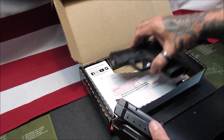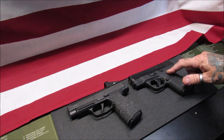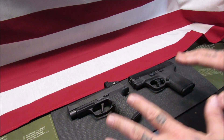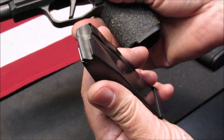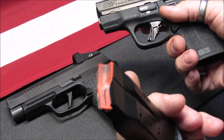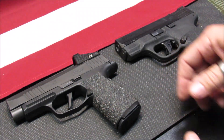This P365 XL is my personal daily carry. The M&P Shield Plus is Mrs. Hotshot's daily carry, and we both chose each firearm to suit our personal preferences. Before we do any comparison, let me show clear: nothing in the magazine, nothing in the chamber on the Sig Sauer P365 XL — and the Shield Plus, nothing in the magazine and nothing in the chamber. We'll go with the 365 XL first.